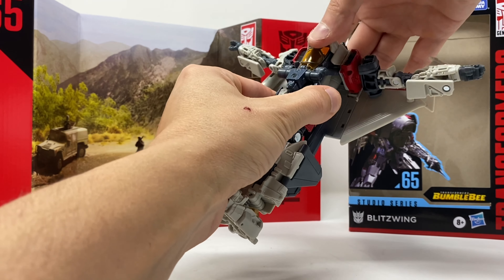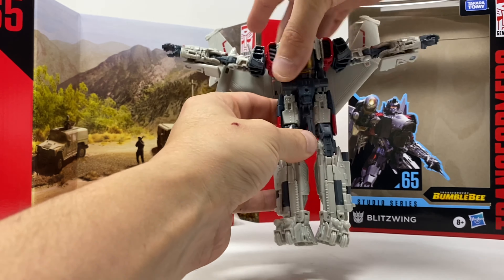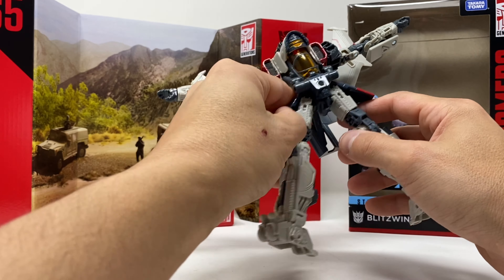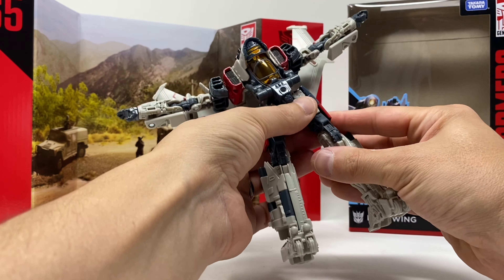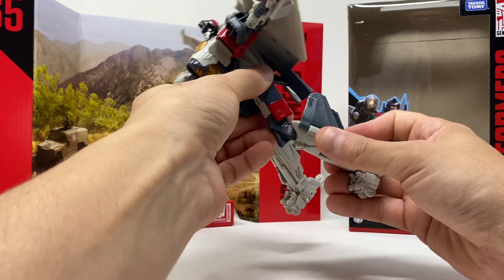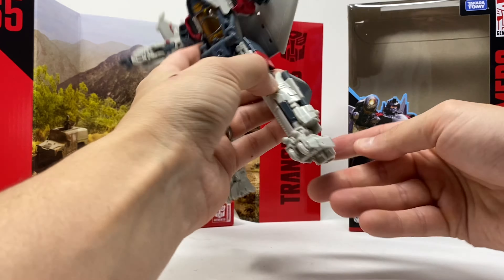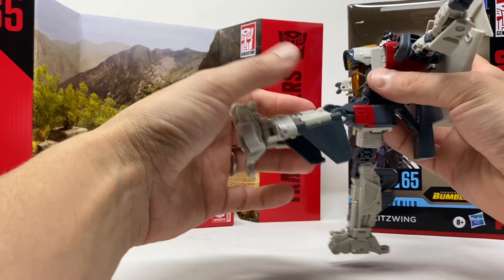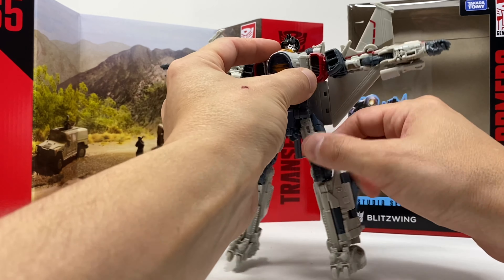I'll give it a little bit of a waist swivel — just a little bit. No full Van Damme split. Thigh swivels, bend at the knee, rockers. Toes come up and down, heels don't move. Kicks up this far, kicks back this far. It's pretty poseable.